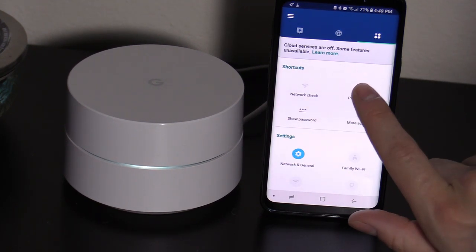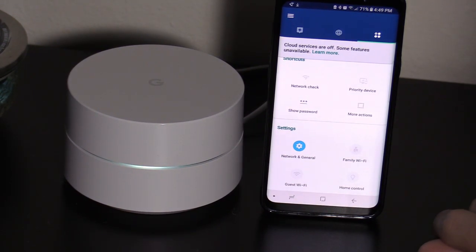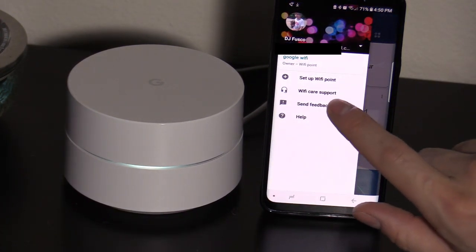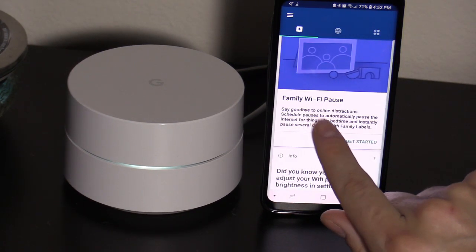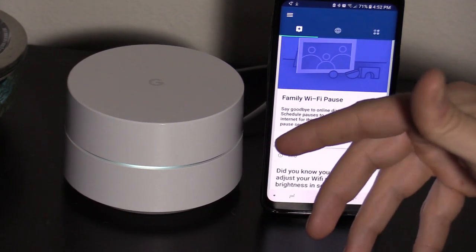You can set priority to your devices right here if you have more than one device connected. You can set up a guest Wi-Fi, and there's home control as well. Anytime you want to add another Wi-Fi point, you just click on right here. What's great about this Google Wi-Fi is it has Wi-Fi pause, where you can pause the kids' Wi-Fi when it's dinner time or bedtime.